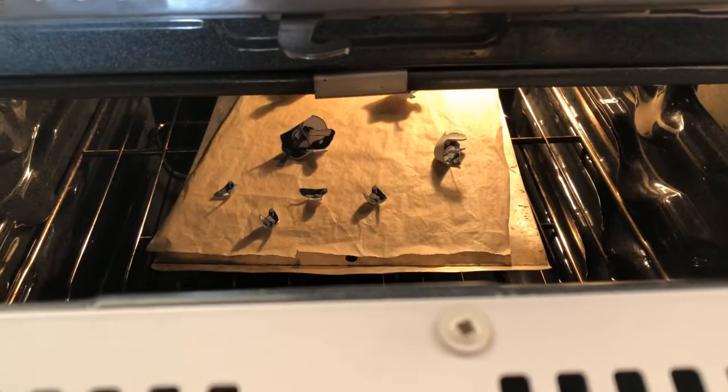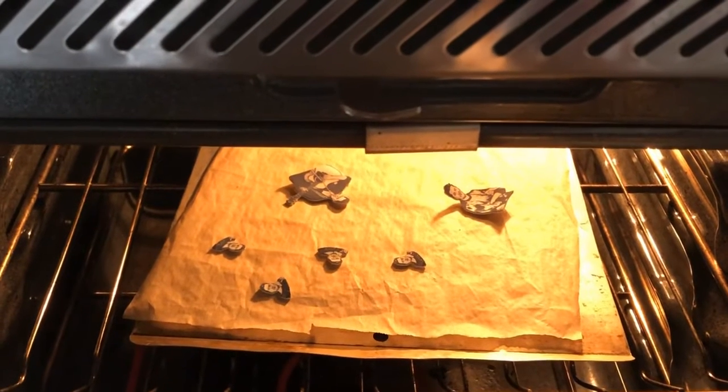They're really starting to curl up. They're almost ready. After taking them out of the oven you have about 10 seconds where they're still warm, and if they're a little wavy you can smoosh them flat. I chose this plate because the bottom of the surface is very flat. I'm going to let that sit there a moment and then show you guys the results.